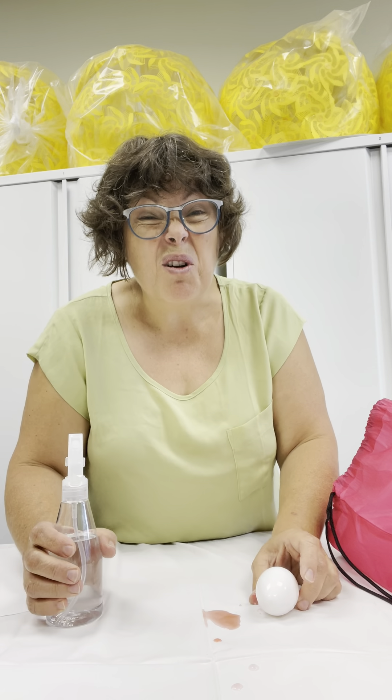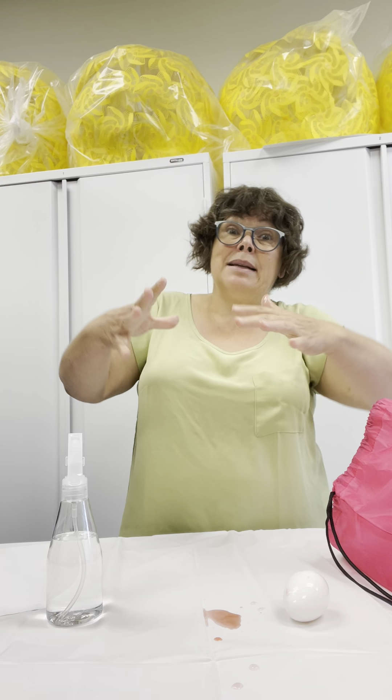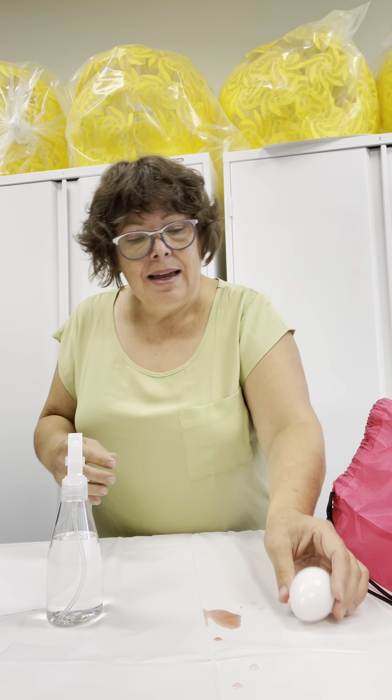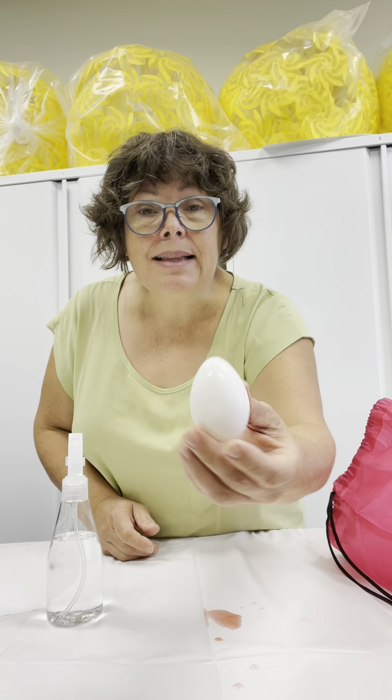Before, all the color got mixed together — I had some green, and some orange — and now my egg is clean.